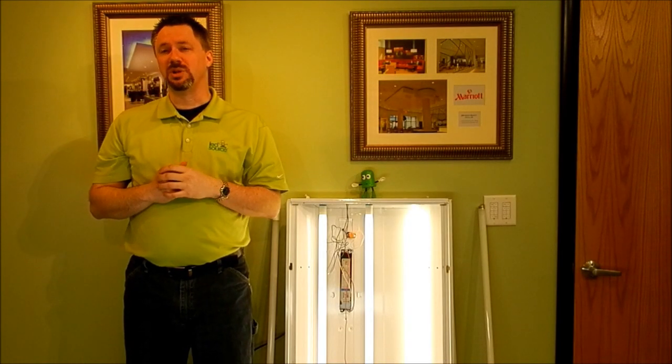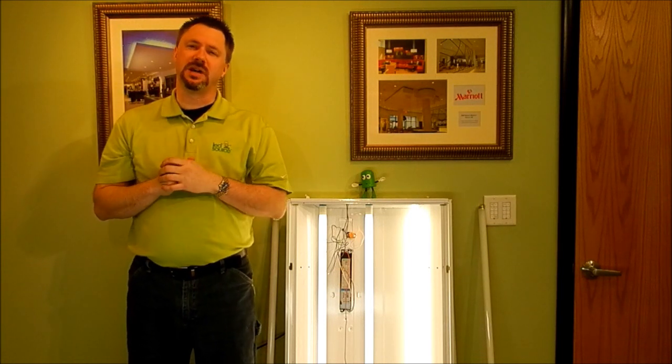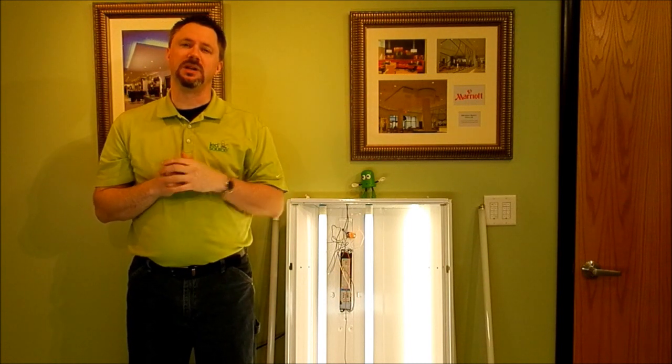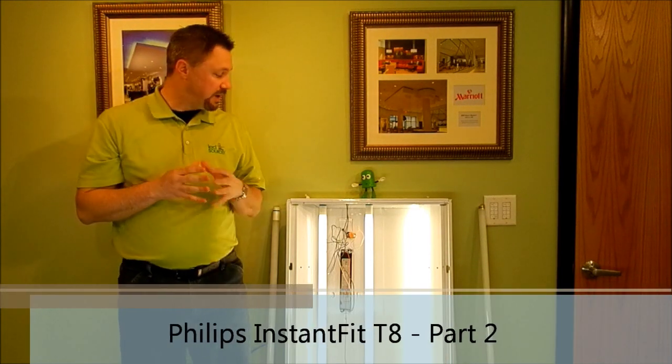Hey everybody, it's Travis again with LED Source Switch Talk. I bet you're wondering why we're standing next to the Spore Asset Fixture. Well, I'll tell you in just a second, but first, if you haven't seen our Philips Instant Fit video, please go check it out. I've got a link over here so you can get to it quickly and easily. It shows you real quick how to make the switch and how to start saving money right away.